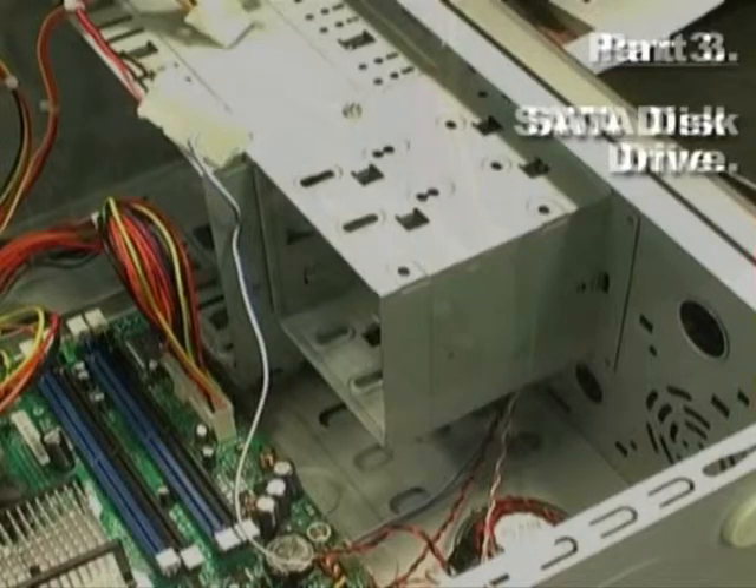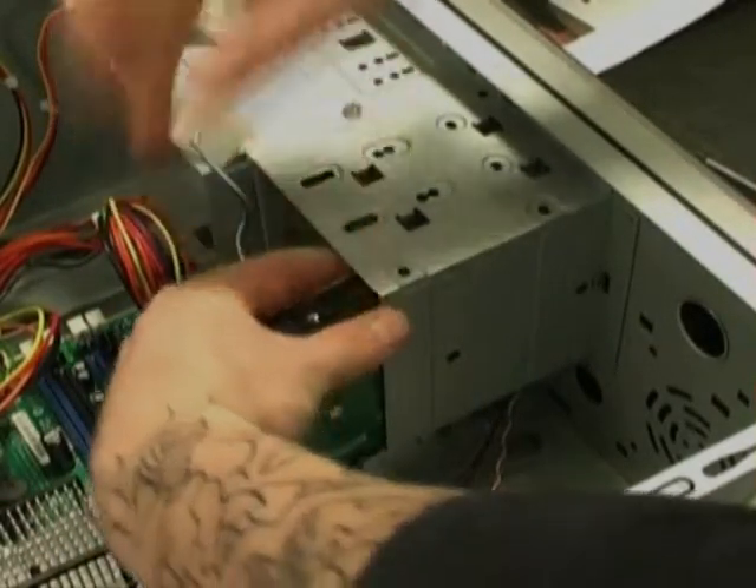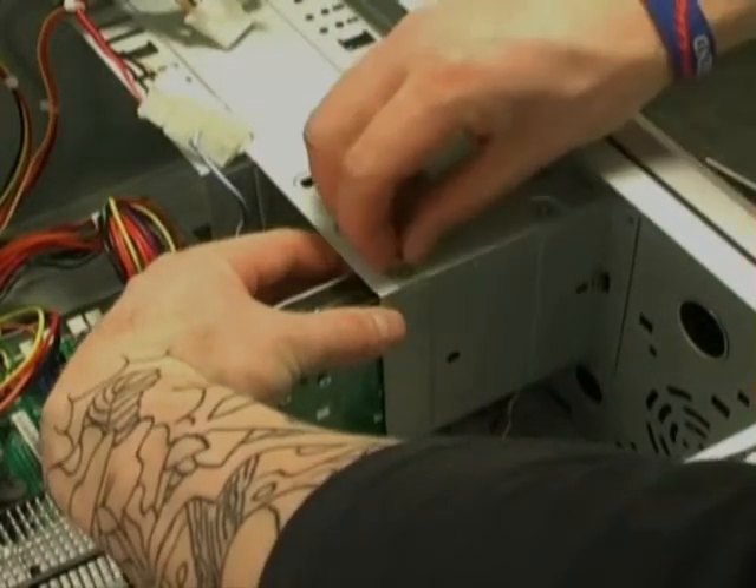With all the leads connected the starter disk drive is the next step. It simply just clips into place towards the front of the case, screwed in as needed to secure it.